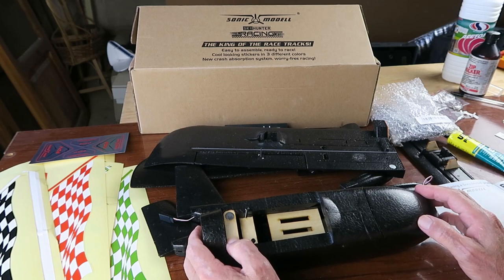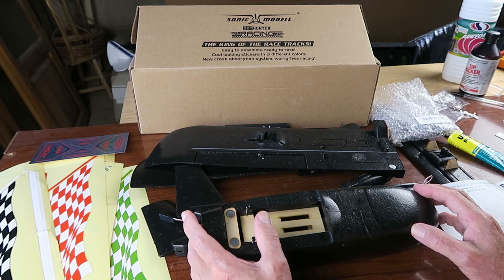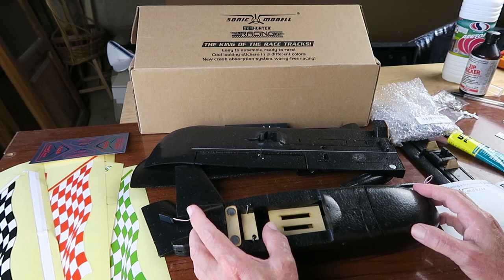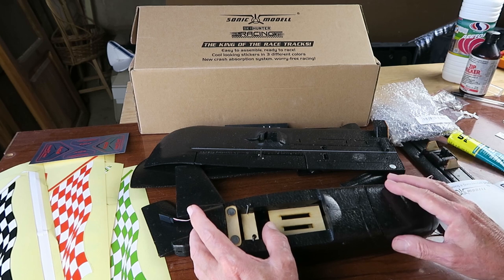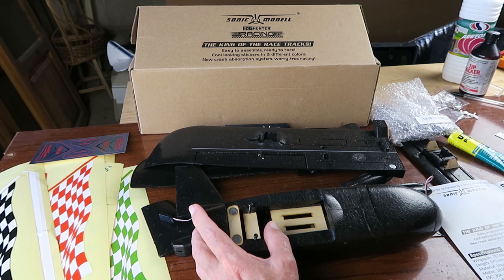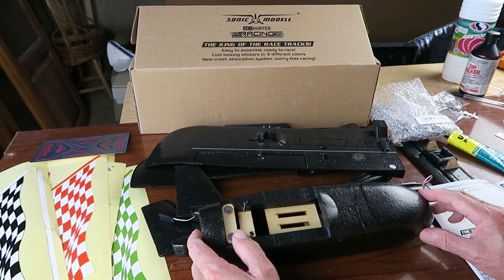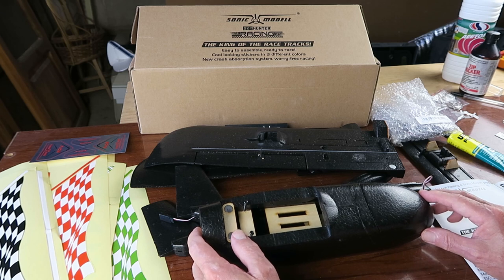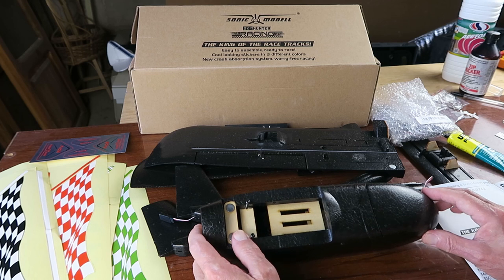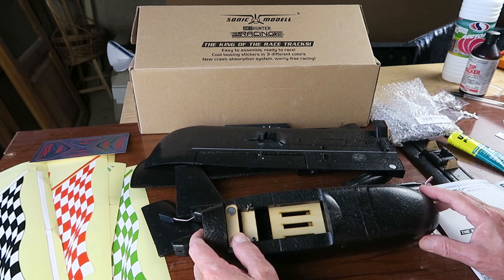For an upcoming project, I need a stable flying platform. It's going to be controlled by a flight controller running iNav. What I thought was, what better stable platform than this Sonic Models Skyracer Racing? We can see it comes with all this racing paraphernalia — not only can it fly fast, it can also fly very stably, which is important. I've seen other people use this platform successfully. There seems to be little point in reinventing the wheel.